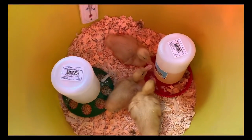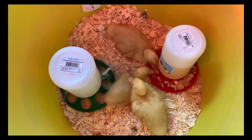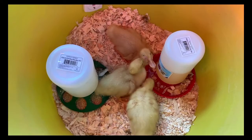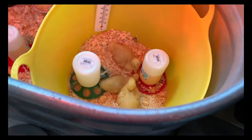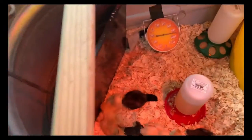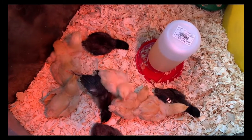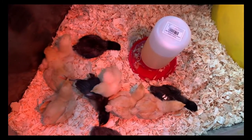Here are our three Pekin ducks - they're supposed to be females. I'm crossing my fingers, I hope that they are. And then on this side, here are our chicks. We got Buff Orpingtons and Black Sex Link chickens.